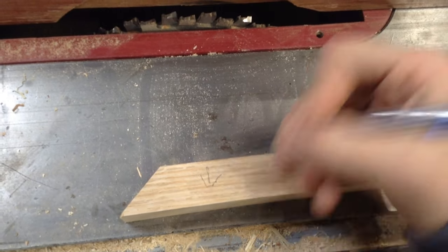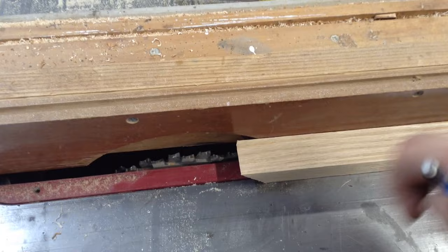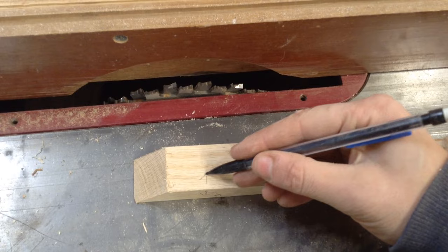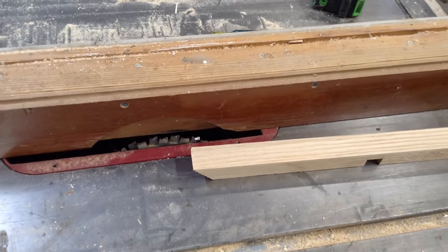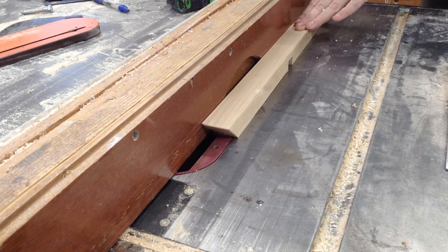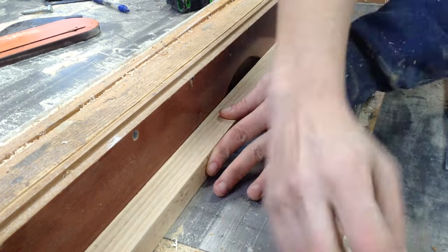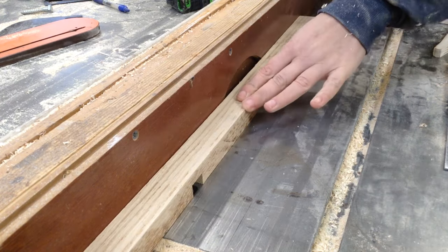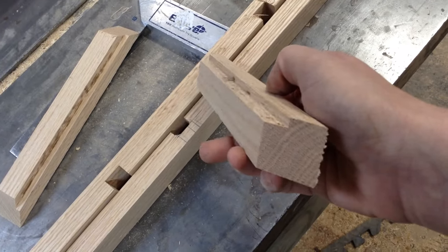Before I glue this together I'm going to put a backside rabbet on it to attach a backer. The backers I use are usually quarter inch — sometimes if you buy quarter-inch plywood it's more like three thirty-seconds inch ply — and I always have that stuff laying around the shop. It's a quarter-inch deep by a little over a quarter-inch wide for that backer, just so I have enough meat on it to attach some screws. I sent all of my pieces through for that simple rabbet on the back side.